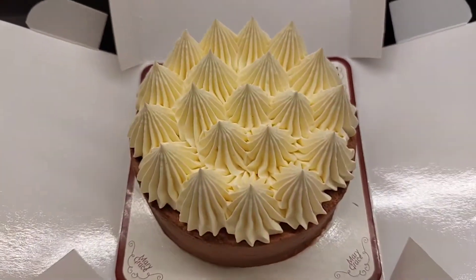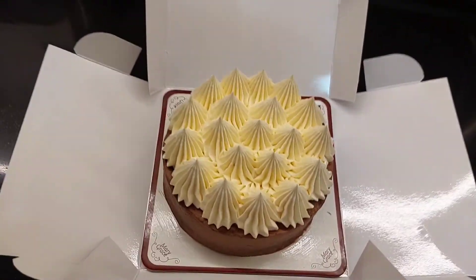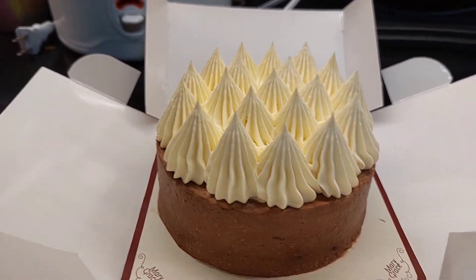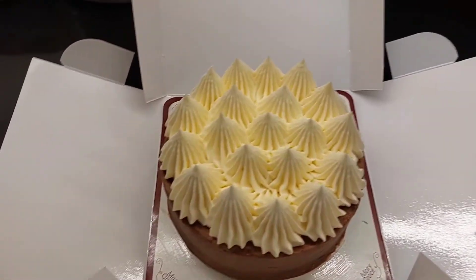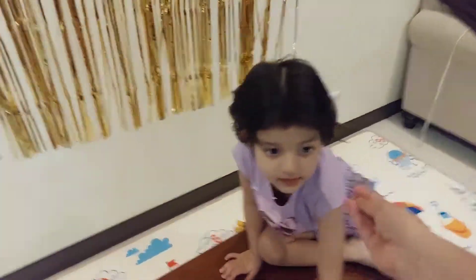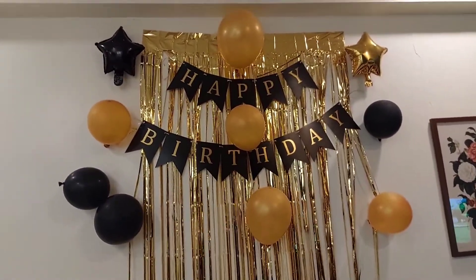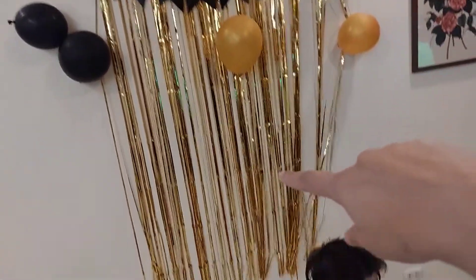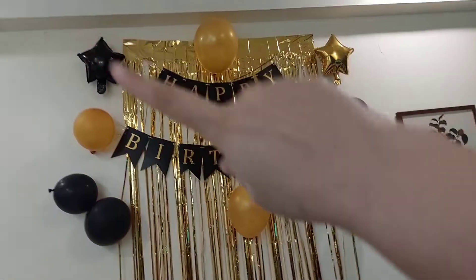This is the birthday cake — it's a mini cake. We asked for a mini cake because there are only two of them. This is Mary Grace's very yummy chocolate mousse cake. I also have a small decoration — black and golden color combination, ordered online. There is a foil curtain, balloons, foil balloons, and a happy birthday banner.